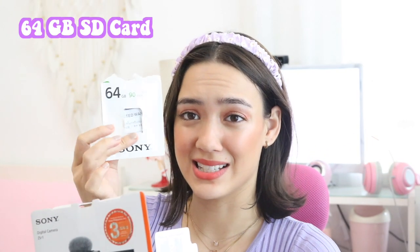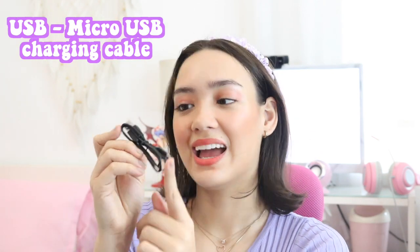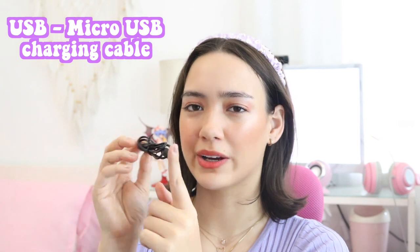So let's finally open the box. The 64GB SD card is already inside the camera. You also get your warranty card, your user manual, and of course the camera wrapped in bubble wrap. Here is the windshield — you can attach it to the hot shoe. And a USB to micro USB cable.